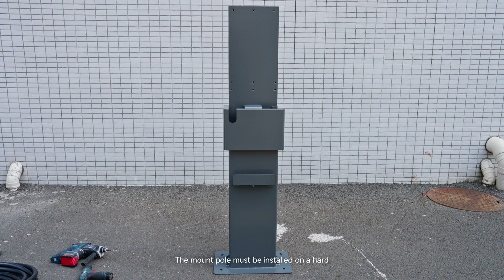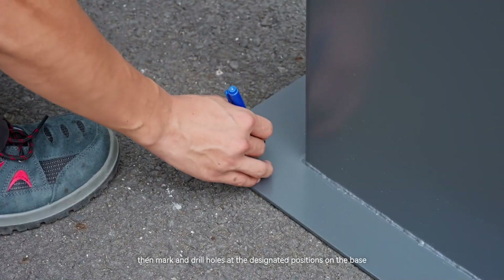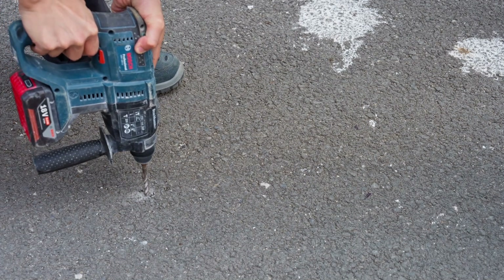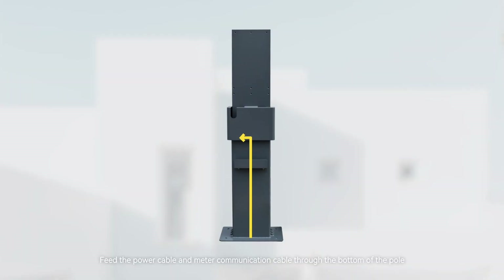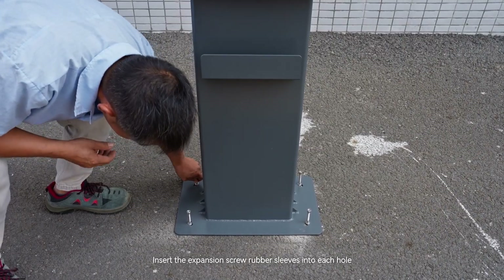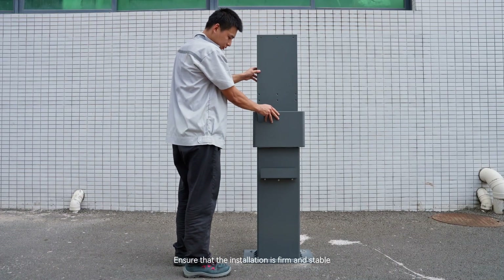The mount pole must be installed on a hard, solid surface, with a concrete surface being recommended. Position the mount pole on the ground, then mark and drill holes at the designated positions on the base. Feed the power cable and meter communication cable through the bottom of the pole. Insert the expansion screw rubber sleeves into each hole and securely fasten them with expansion screws. Ensure that the installation is firm and stable.